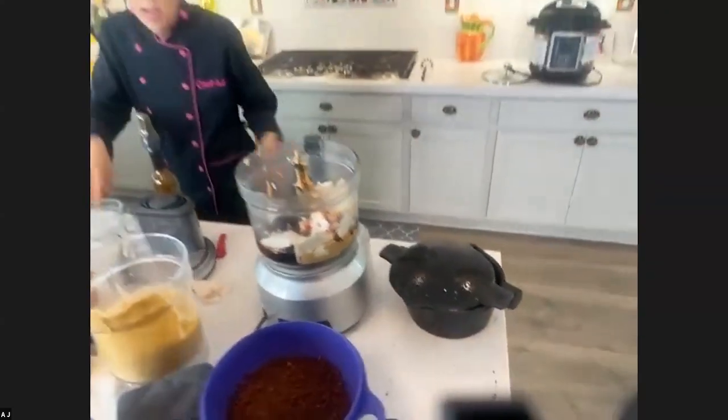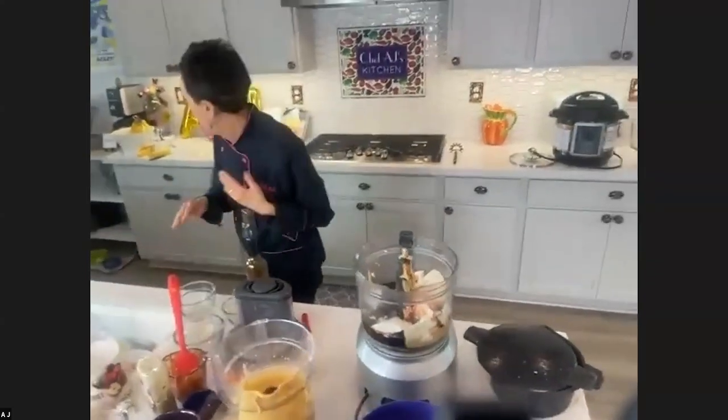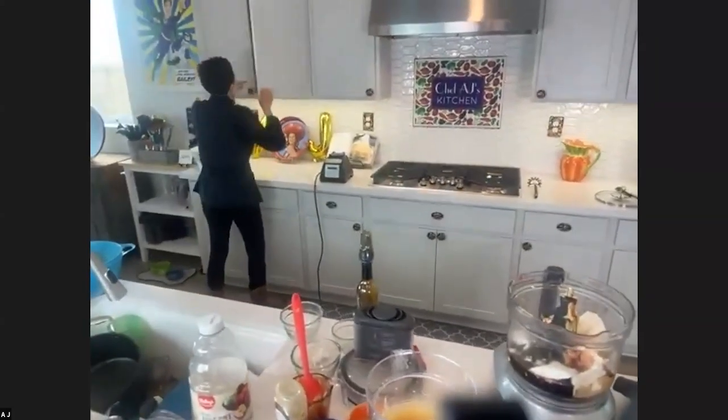This is — you know what? I'd rather eat this than a dessert. That's how delicious it is. Get a plate.